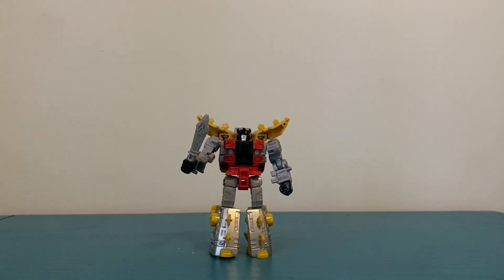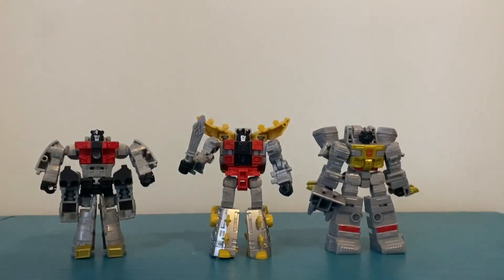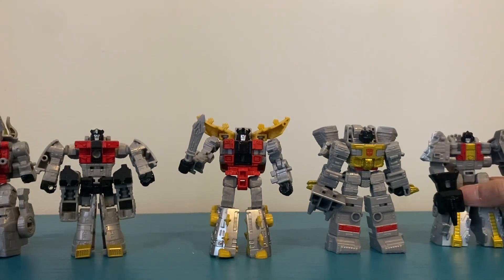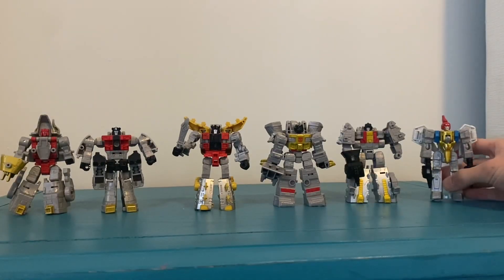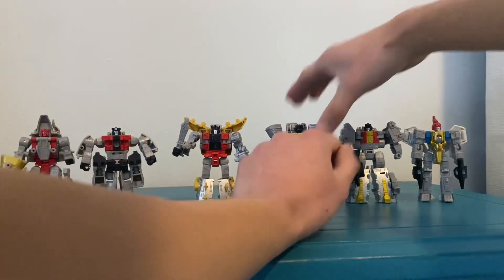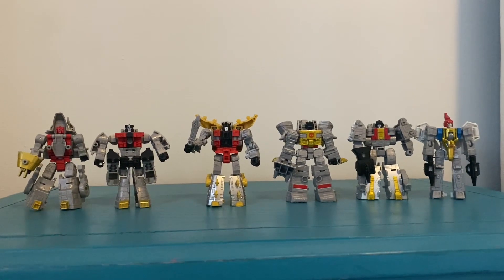Here he is with the other Dinobots. So there you go — I got the full set. It's been a couple of months since I finally got all six of the Dinobots.